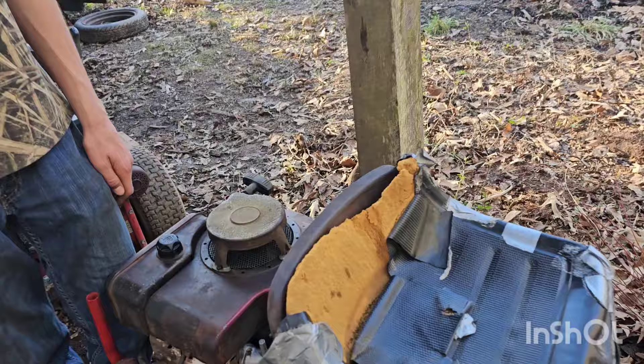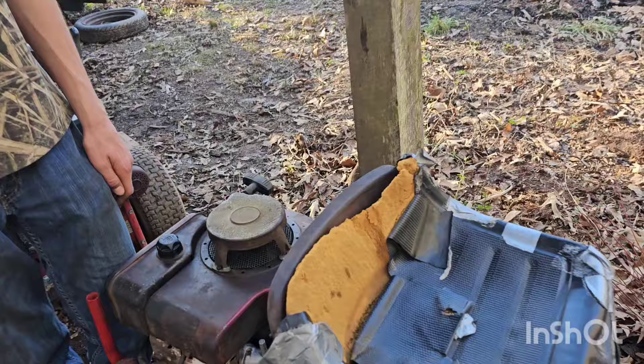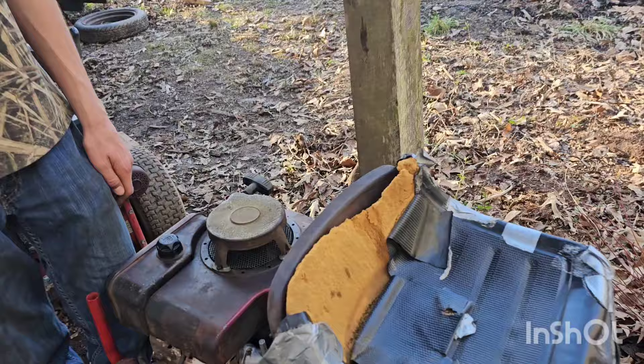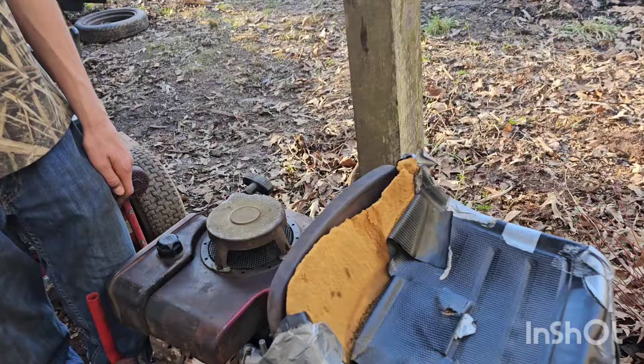I've got four new machines here. This go-kart I bought from my cousin for $5 - it needs another engine, had a one or two horse engine on it. And this Troy-Built right here has a 19 horse Kohler engine - letting that drain out.